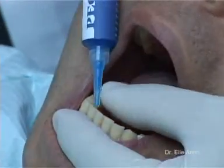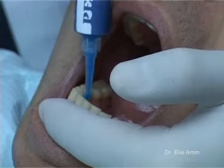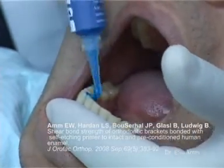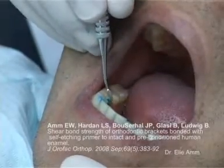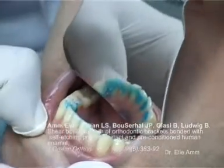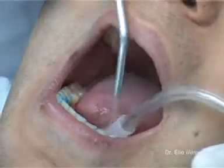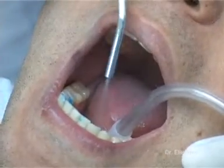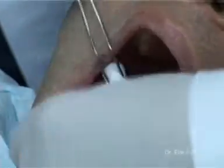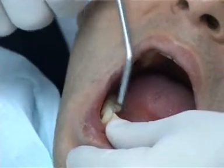Then we apply etching gel of 37% phosphoric acid, according to Am et al. in 2008. The bond strength seems to be higher when the enamel is prepared with acid etch before the use of self-etching primers. Cleaning of the acid etch thoroughly with water spray. Isolation with cotton rolls. Air drying of the surfaces to be bonded.